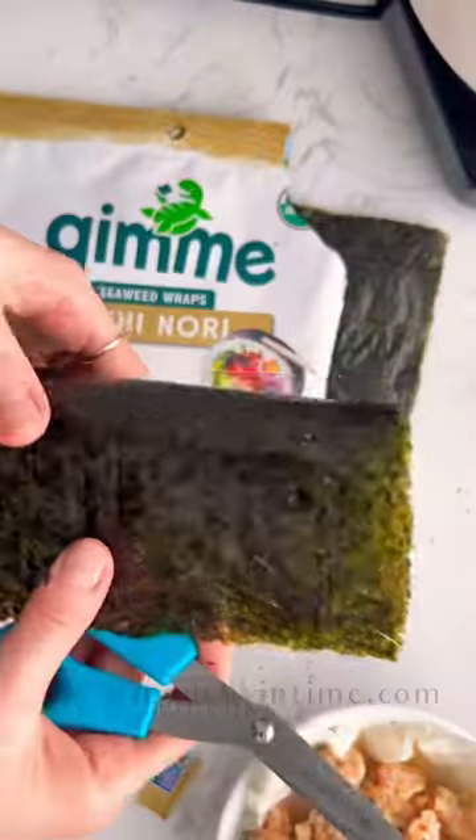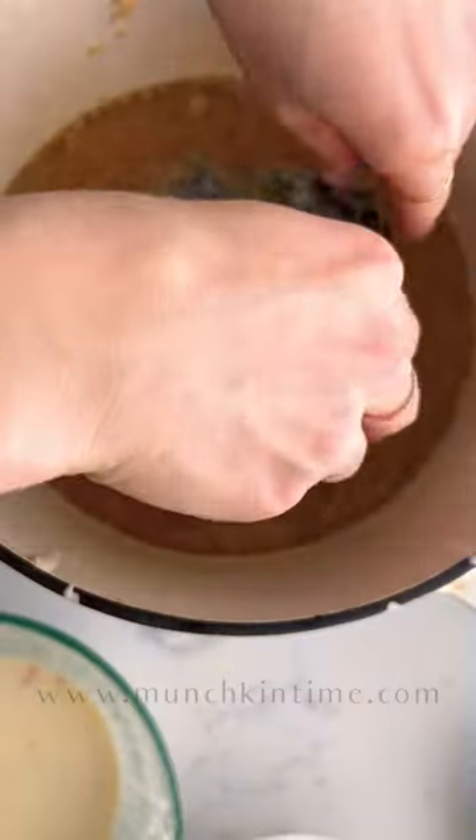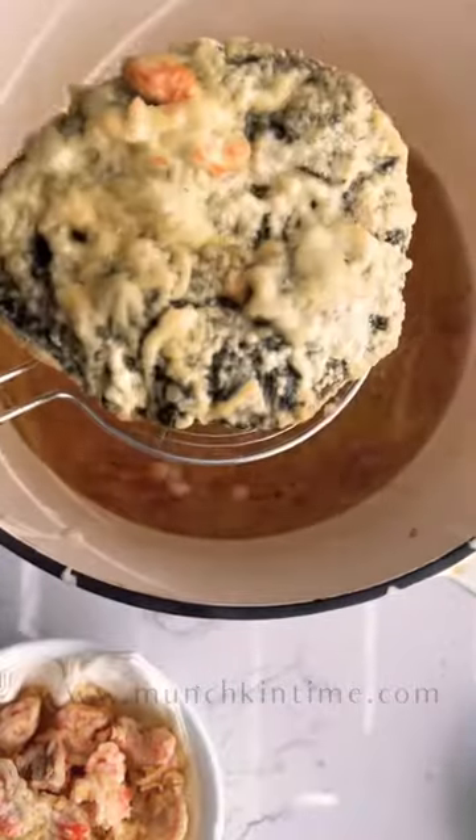Remove from the skillet. Cut the seaweed into circles and dip them into the batter. Fry them until golden texture, then remove from the skillet.